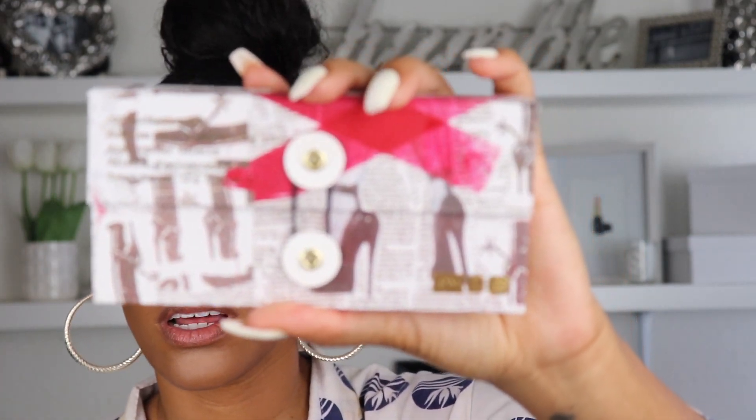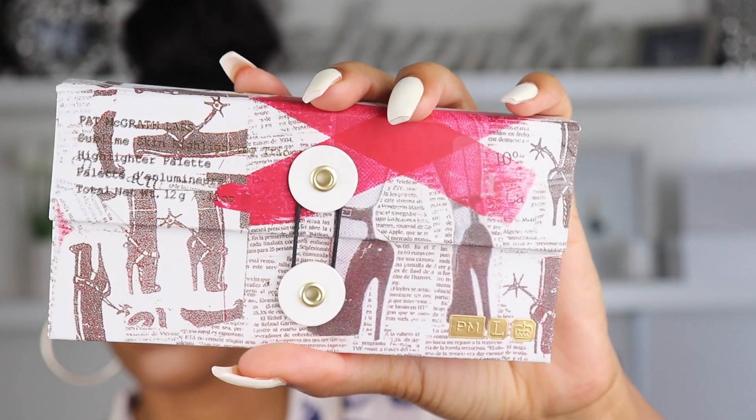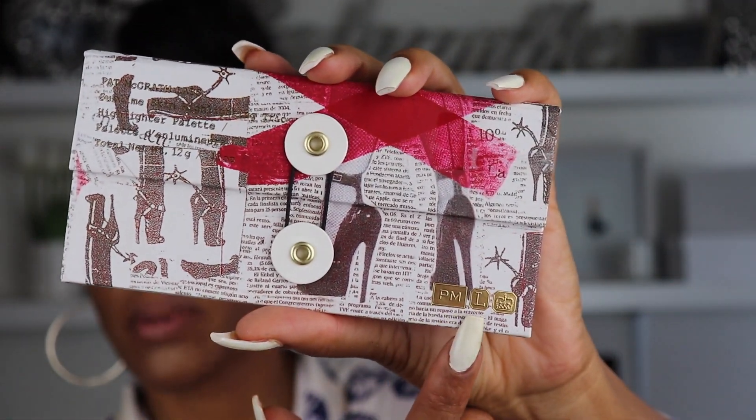What I have here is the Fetish — it's by Pat McGrath, and it's the Sublime Skin Highlighting Trio. I think this is with the Skin Fetish collection. Here is the palette — the cover. How pretty is that? It has that Pat McGrath logo. I love Pat McGrath. Here's the packaging — it has like a little rubber band.